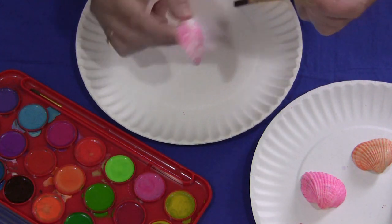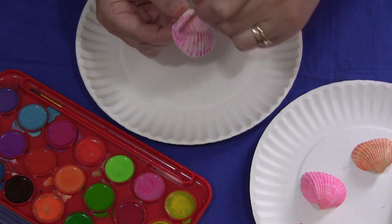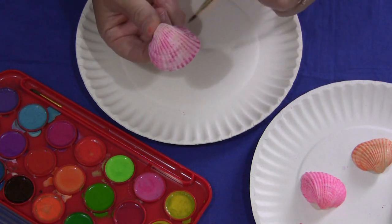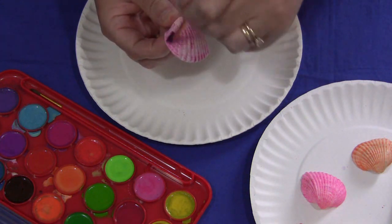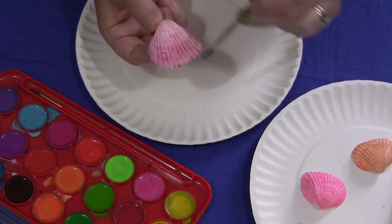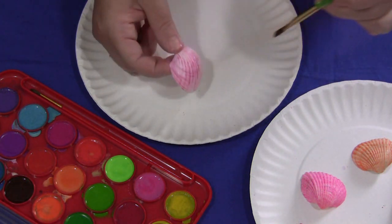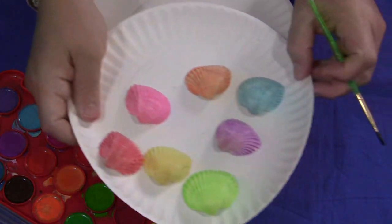We don't paint the insides, but that's totally up to you. Just paint the whole seashell, and when it's done it looks really pretty when it's dry. This is great for eye-hand coordination and fine motor skills development. And when they're done, they're really pretty.